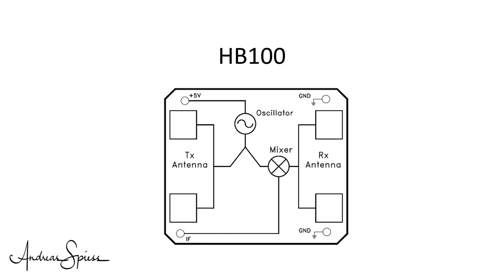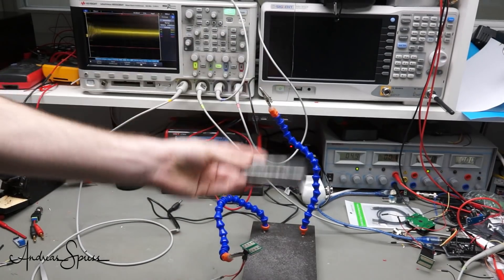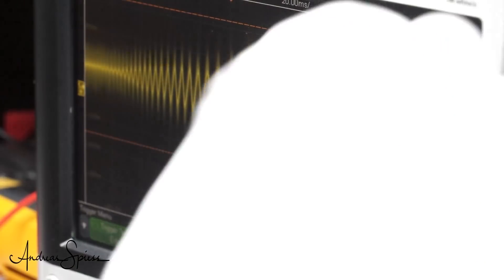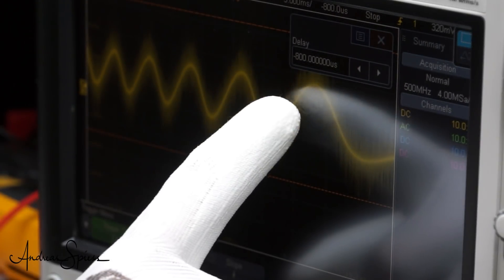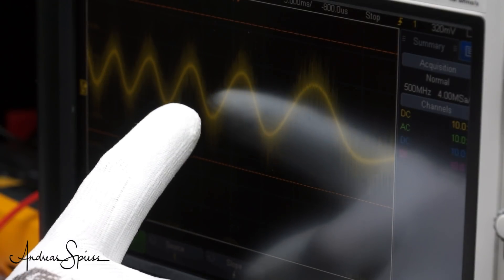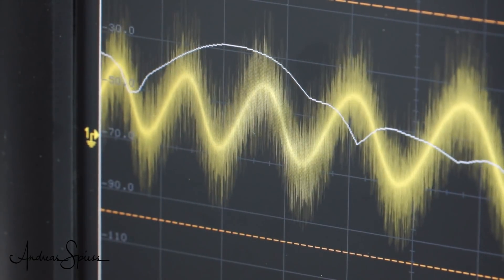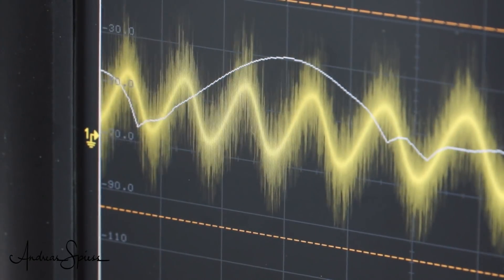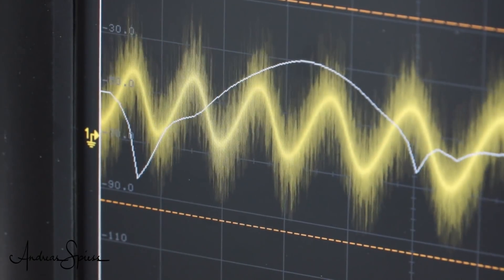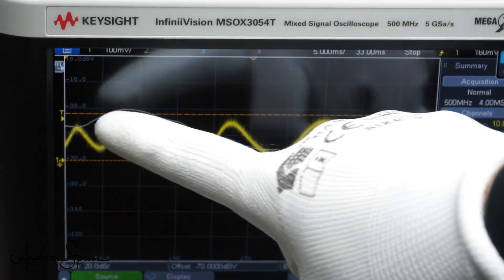Let us now look at the output signal — of course, with my new oscilloscope. To get a good signal, we place the sensor upwards and move metal in front of it. As expected, we see a wave of about 400 mV peak to peak. The amplitude as well as the frequency is variable. We know that only the frequency contains the information we need. A simple way to measure frequency is to measure the time between two zero crossings of the wave — in our case around 15 ms, resulting in a frequency of about 70 Hz. With modern oscilloscopes we can also use a built-in function called Fast Fourier Transformation, or FFT, which displays the frequencies contained in a wave in a second chart. The peak of the white curve is around 70 Hz, as expected.